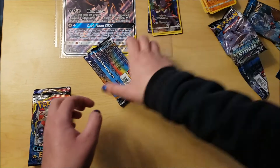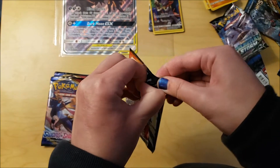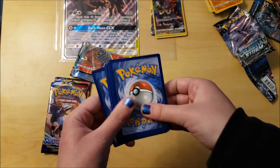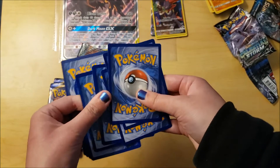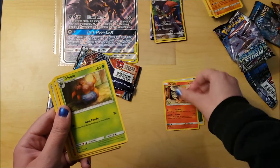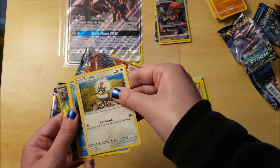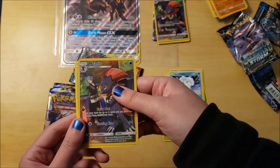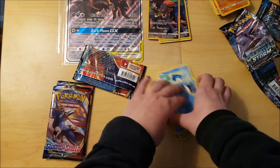A rainbow, kind of shiny card. Next pack is Sun and Moon Cosmic Eclipse again. Four cards: Grass type energy, that looks cute. Torkoal, Gloom, Flabébé, Trapinch, Oddish - awesome! Stufful, Lillipup, Vulpix - and oh my god, we got another one of these rare Weavile cards! And then regular Weavile - that's awesome wow!